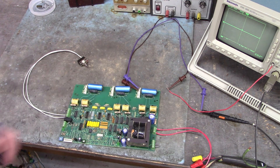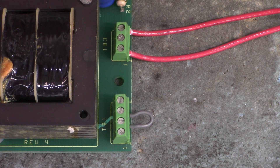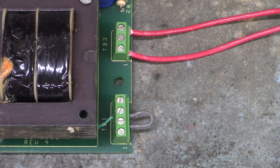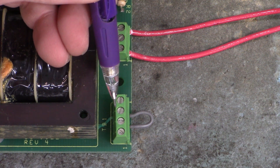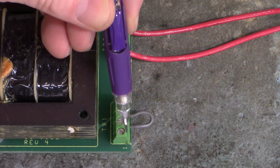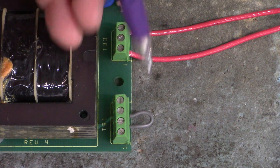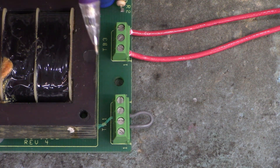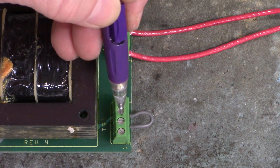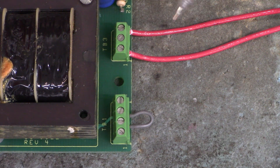We're going to test all six firing channels now. Let me get closer so you can see what we're doing. The line voltage is applied to terminals 1 and 3 of the TB3 connector, and I have 380 volts AC single phase coming into that connector. Be very careful — here on TB1, this selects whether the line input is 240 or 480 volts. If you jump terminals 1 and 2 together and terminals 3 and 4 together with two separate jumper wires, that sets it for 240 volts AC.